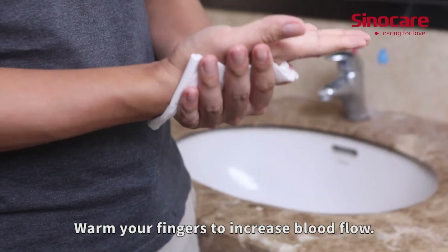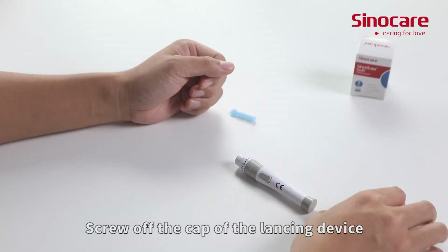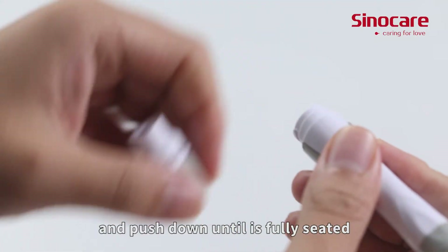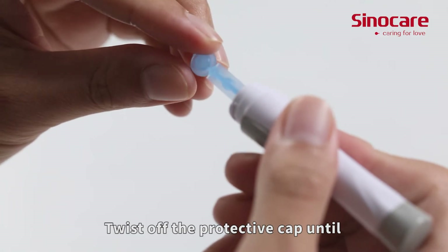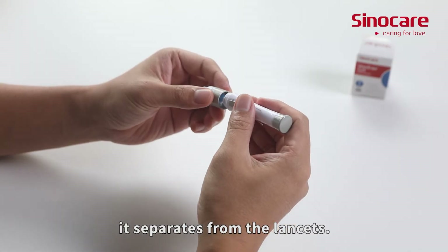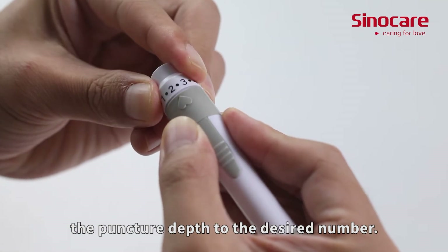Warm your fingers to increase blood flow. Screw off the cap of the lancing device. Insert a lancet into the lancet holder and push down until it is fully seated. Note that the lancet is for one-time use only. Twist off the protective cap until it separates from the lancet. Replace the lancing device cap and set the puncture depth to the desired number.